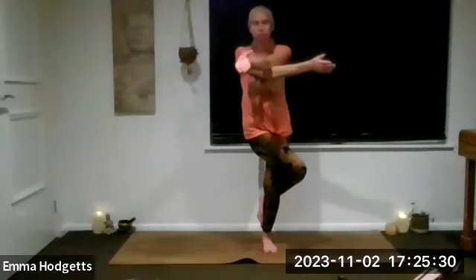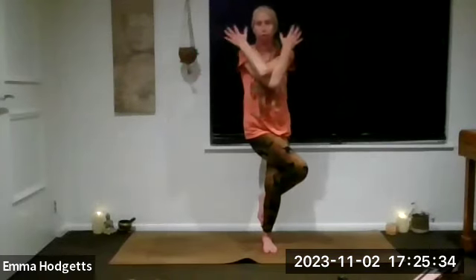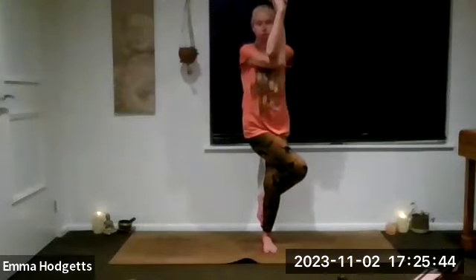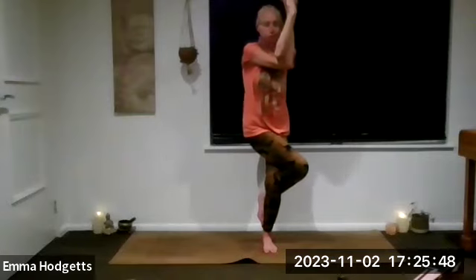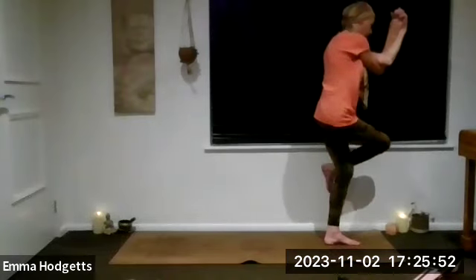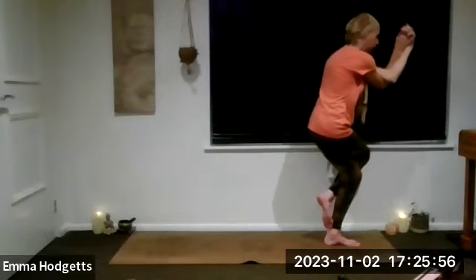If you want to bring in the arms, the arms can widen and the right crosses over the left. We've got the options with the arms for this shoulder stretch: opposite hand, opposite shoulder, back to hands, into linking. If you're still not feeling a stretch, you can take the arms up, making sure the elbows stay crossed.